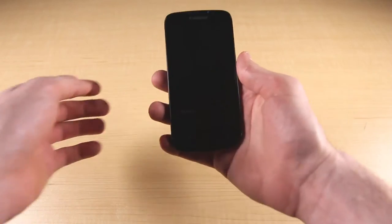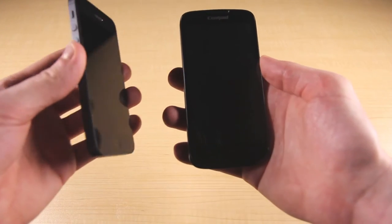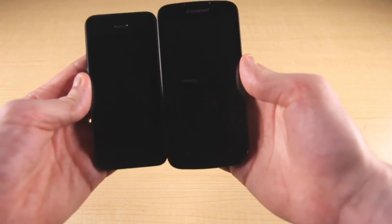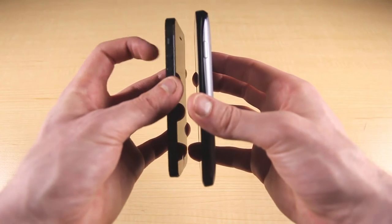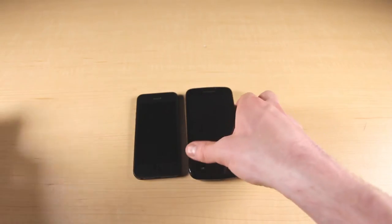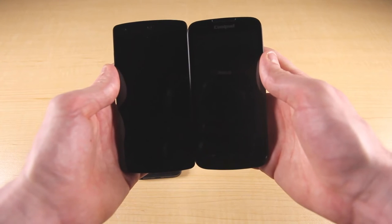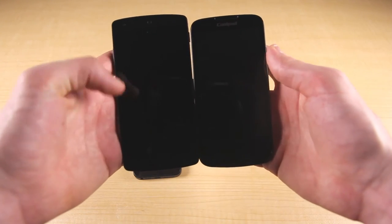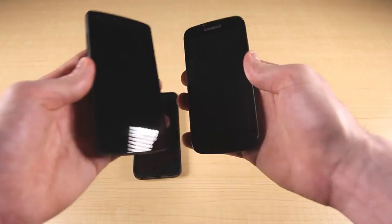Now we'll compare the Quattro 2 with two other smartphones. The first is the iPhone 5, which has a smaller screen at only 4 inches. In terms of thickness, the iPhone is 0.30 inches thick versus 0.42 inches thick for the Quattro 2. The next device is the Nexus 5, which has a bigger 5-inch screen versus the 4.5-inch screen of the Quattro 2, and is thinner at 0.34 inches.